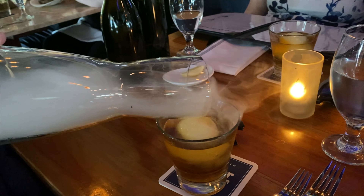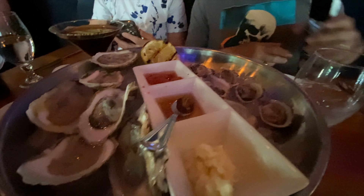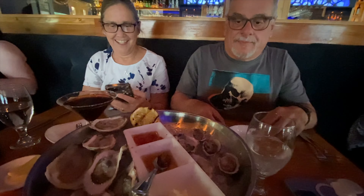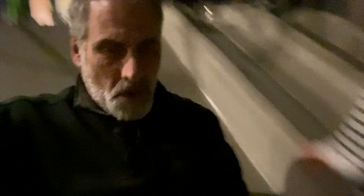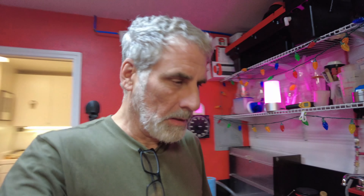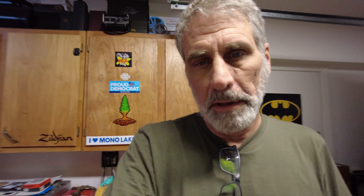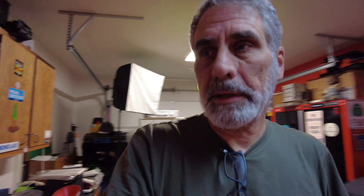Yeah, we got that! It's working good. Oh yeah! Happy birthday! Thank you! Happy birthday, happy birthday! And by the way, watch out for the horseradish — I've been warned.